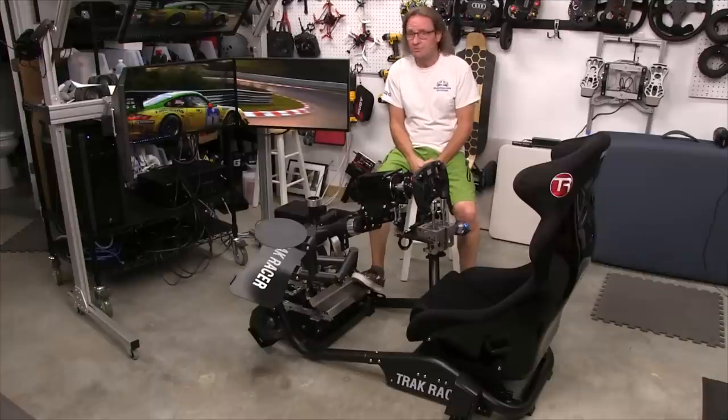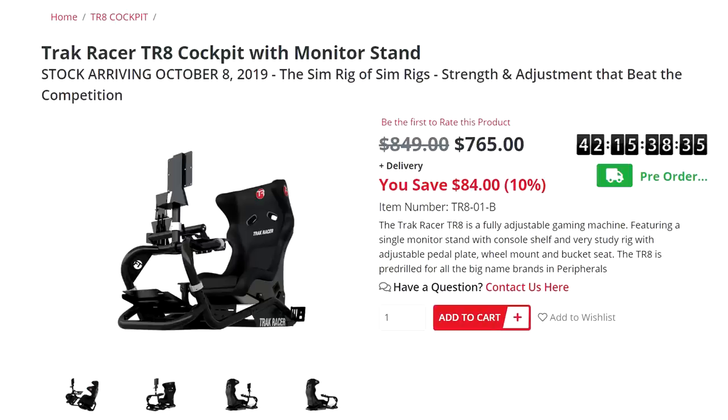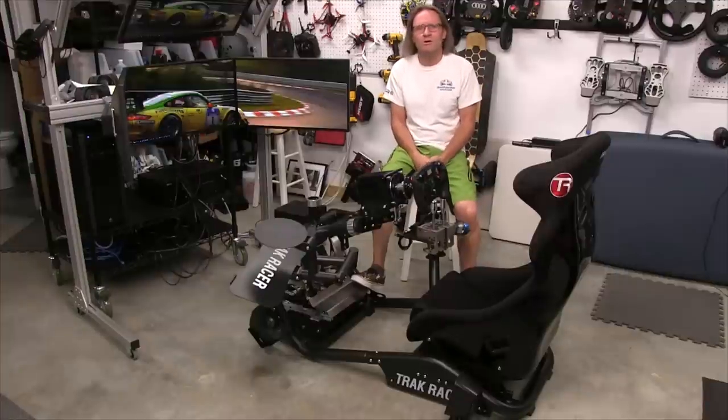Welcome to another edition of the SimRacing Garage. I'm Barry Rowland. In this episode, we'll be looking at part two, called The Setup, of the two-part series of the SRG's review of the new TR-8 cockpit from the guys at TrackRacer. Make sure you check out part one, called The Build, for all the details of the TR-8's materials and build quality. Let's get to it.